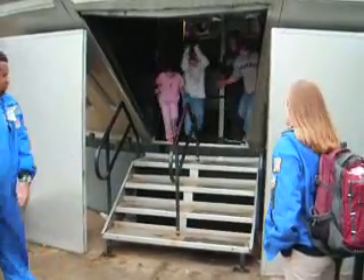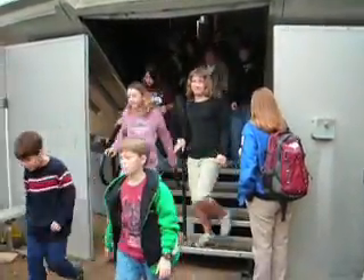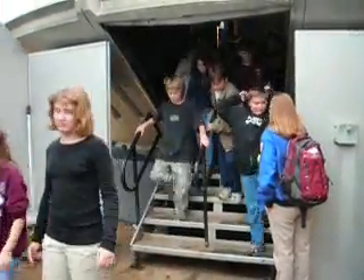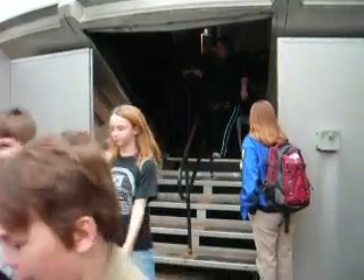Alright, come on, we've got to go eat, let's go. Take your time. That was so awesome! Did you leave anything? That was awesome! That was really good. Boom!